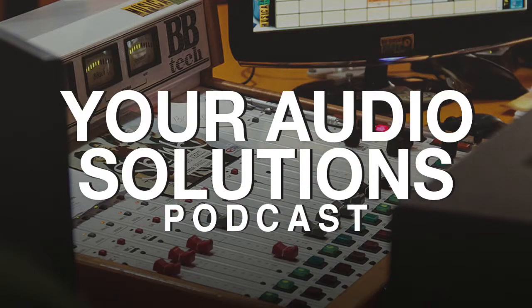Welcome to the first episode of the Your Audio Solutions podcast. Thank you for listening. You're probably used to reading interviews here, but I thought it would be a fun experiment releasing the interviews as audio for you guys, just like a podcast.